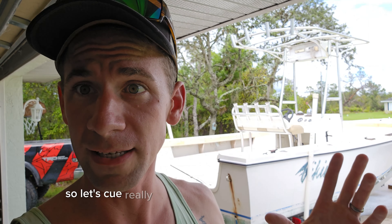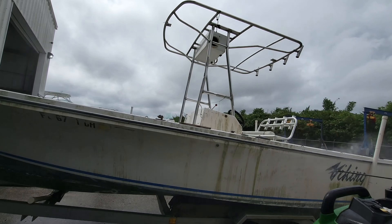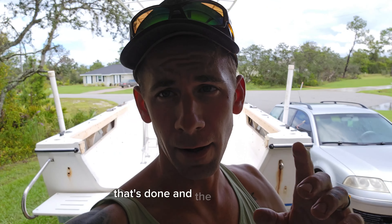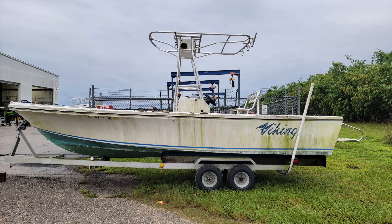In today's episode you can see the boat's really clean, so let's cue a really satisfying pressure washing video. That's done and the boat is clean. It's all white again — doesn't look like the swamp thing anymore.